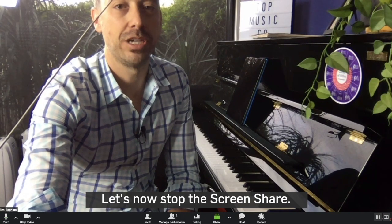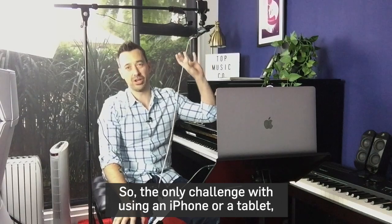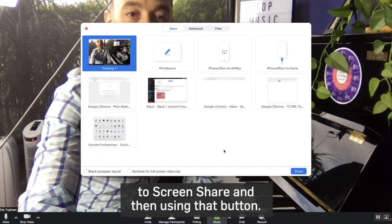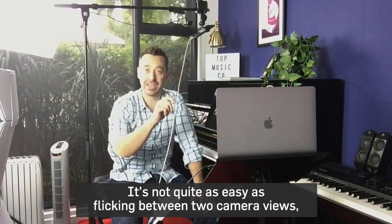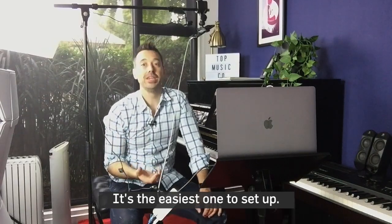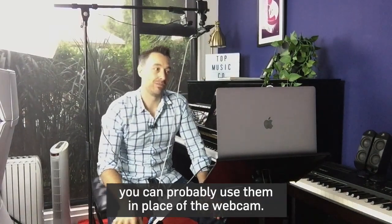Let's now stop the screen share and go back to Zoom. The only challenge with using an iPhone or a tablet is that you have to go through the screen share function of Zoom — clicking at the bottom to screen share and using that button. It's not quite as easy as flicking between two camera views like we did for the webcam. That's why my preference would always be the webcam — it's easier to set up and more reliable. But you can definitely use iPads or similar devices in place of the webcam.